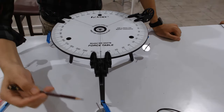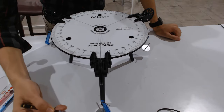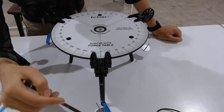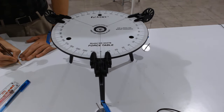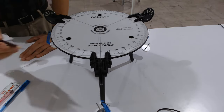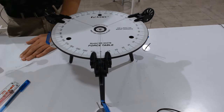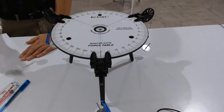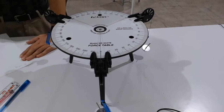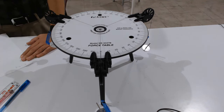When you hang masses over the pulleys, they provide a tension force — these masses become weights. F1 = m1 × g. The mass is 10 grams plus the 5-gram hanger, giving a total mass of 15 grams. Converting to SI units: 15 grams ÷ 1000 = 0.015 kg.